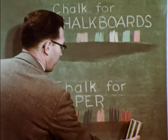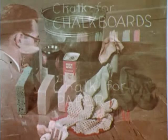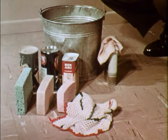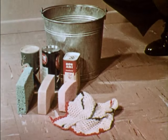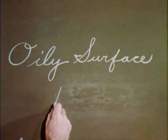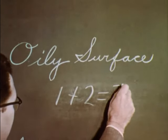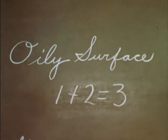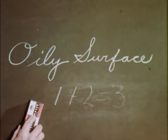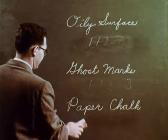Chalk made for paper cannot be erased, but that doesn't mean it can't be removed. How should you normally clean a chalkboard? Never with an oil-based cleaner or one of the commercially treated cleaning cloths. Over a period of time, these oil-based cleaners will leave a shiny oil-coated surface that has glare spots, is hard to write on, and difficult to erase. If your board already has such a surface, you can remove it, along with the ghost marks and the chalk made for paper.